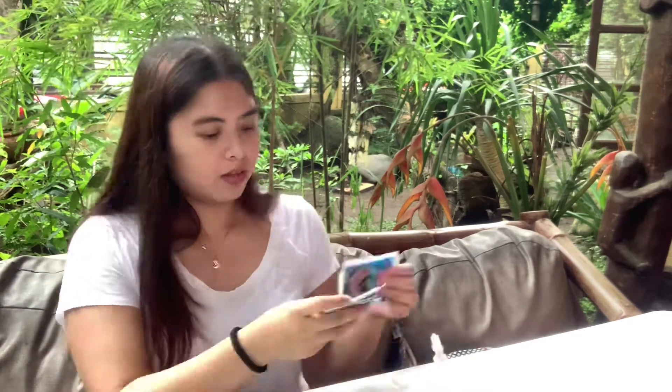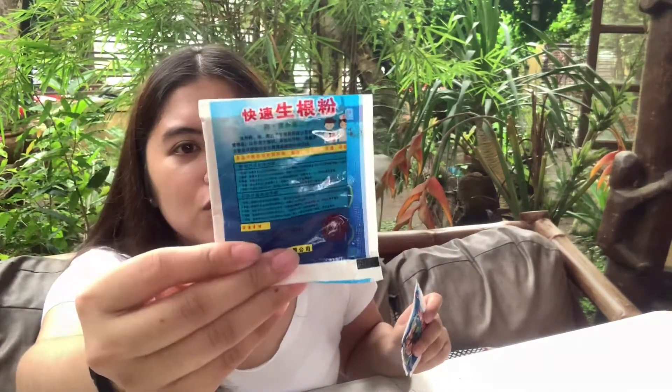Yes, yes, yes — it's rooting powder! I've been looking for rooting powder on Shopee and Lazada, but I was pretty skeptical because I've never tried it before. Now I finally got my hands on some. I got five sachets of rooting powder. The instructions are in Chinese so I'm not really sure, but from watching other YouTubers I think you just dip the cutting into the rooting powder and then plant it — so I'm just going to do that.